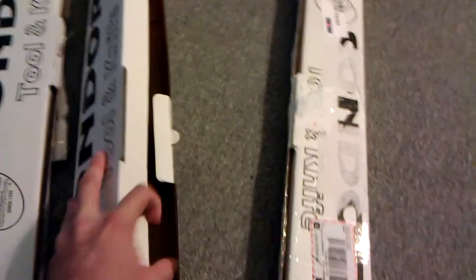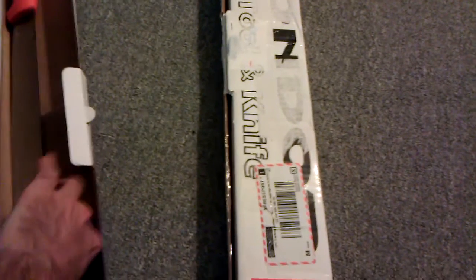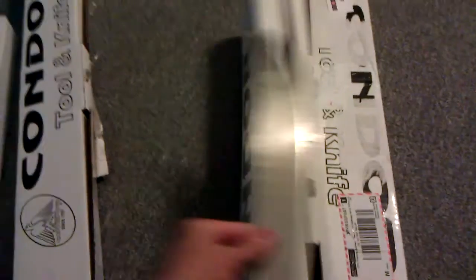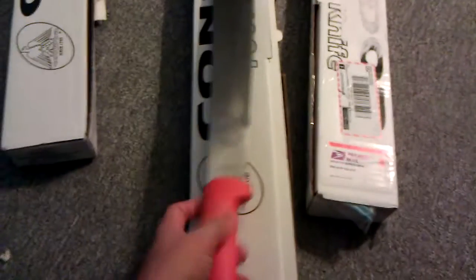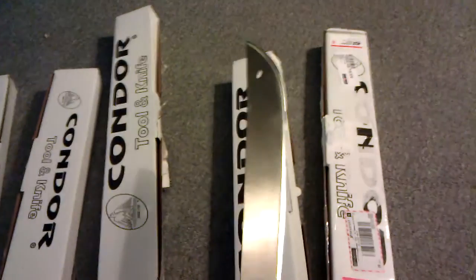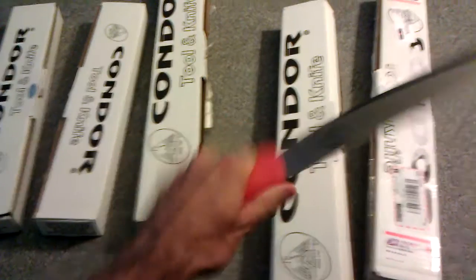Start off with the first one — this one's empty. This one's a machete I got. This is a Condor Eco Light Machete. Condor Eco Light Machete, 1075 carbon steel. It's a pretty nice handy little machete. I really like the style of these machetes — the handle is real comfortable in hand.